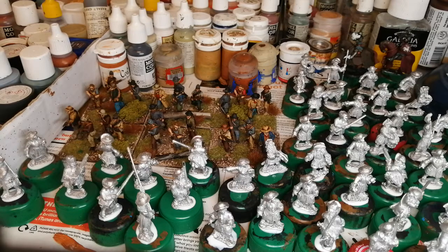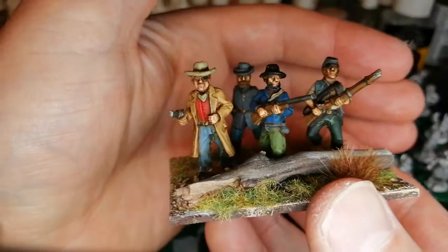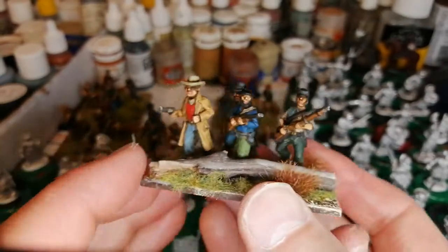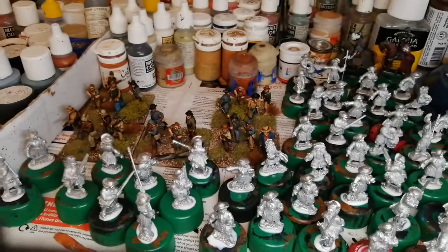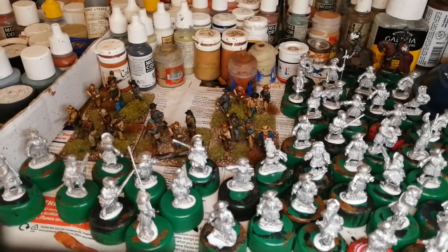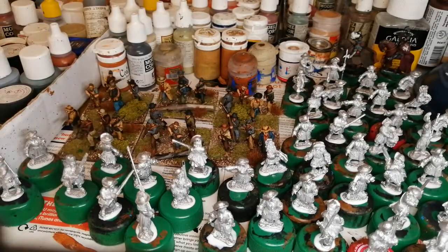Anyway, that's it for now, guys. That'll be the last Union stuff I'll be doing for a couple of months. I think they came out alright. That'll get added to the Confederates — that's static grass there. Anyway, hope everybody's keeping well and I'll see you again next time. Cheers.